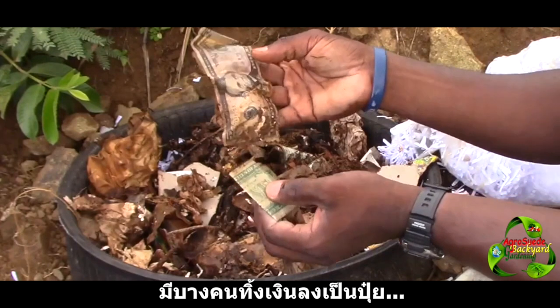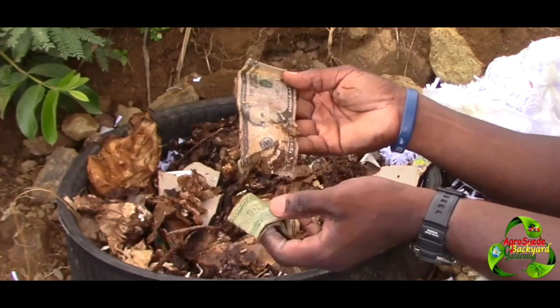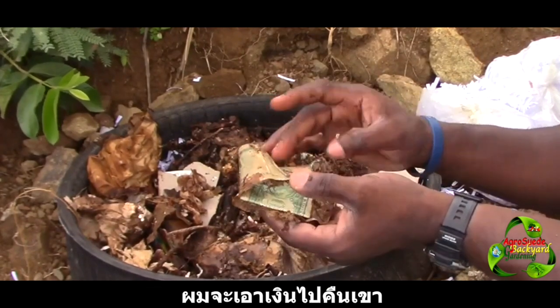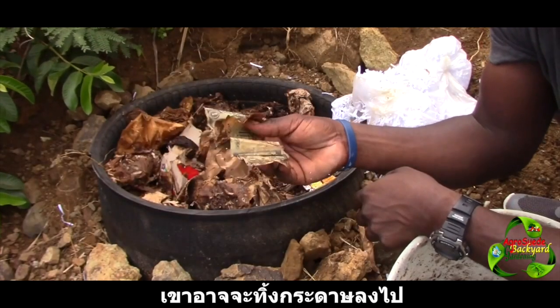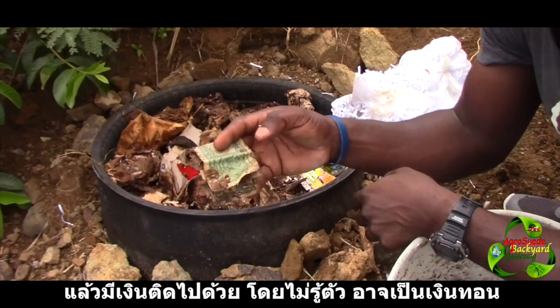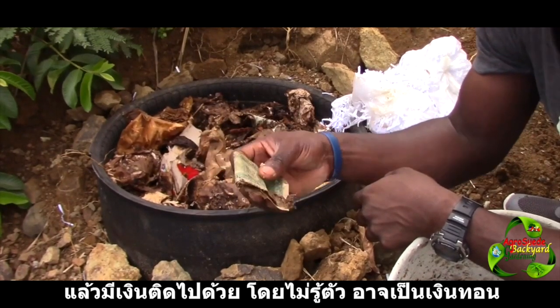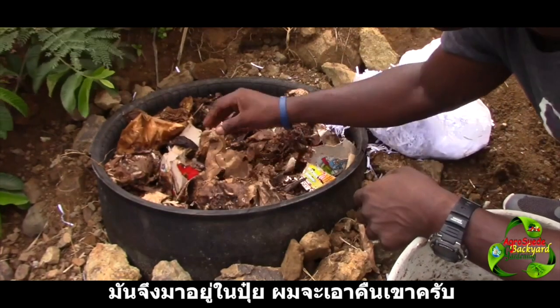Someone may have thrown some money into the compost. I know who this belongs to — I'm going to have this money returned to them. Most likely the person might have thrown a paper bag into the compost and they had money in it; they could have gone out to buy something, put the change in the paper bag, and not realized. So it wasn't actually compost — it'll be returned to the owner.